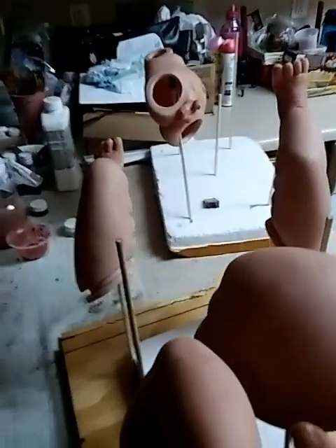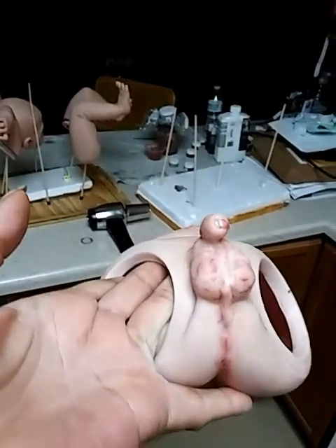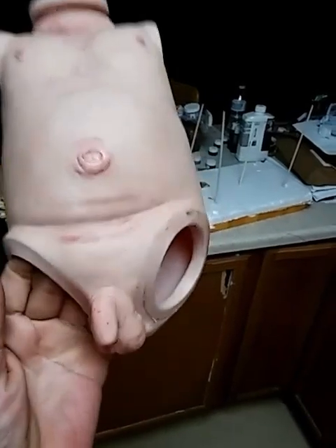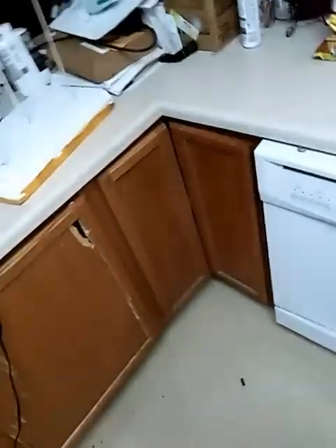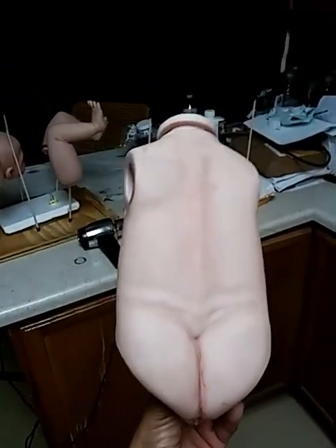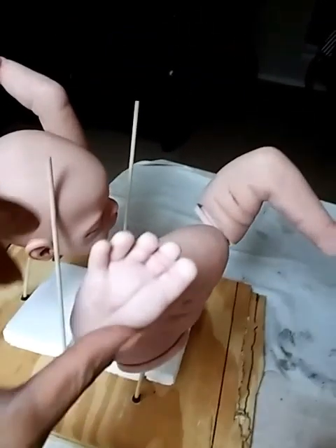And then this is his belly — his body, sorry. That's the belly plate. Little booty. His back has a spine, and it's a little butt. Let's try to see some of the detailing on him — I know it's going to be hard to see.